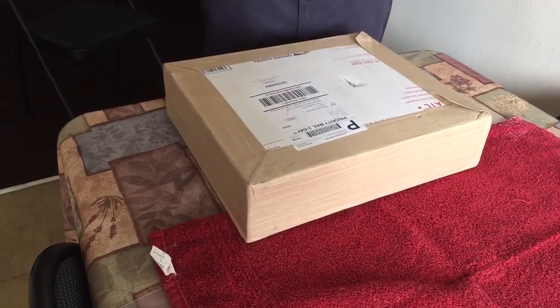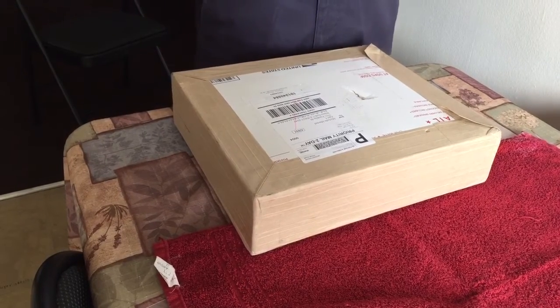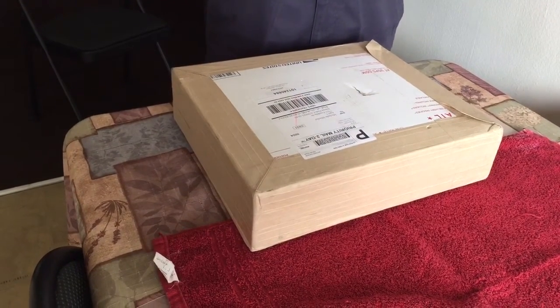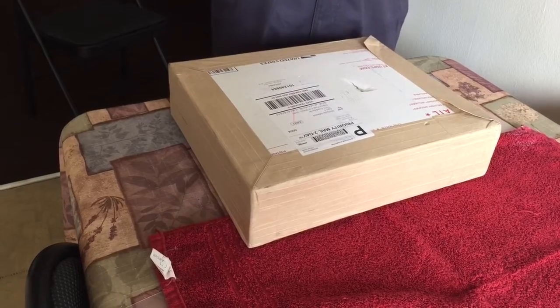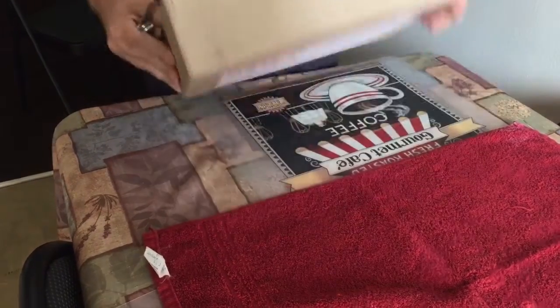Hi everybody, this is Bobby Redd coming to you with another box opening. I just got this in the mail and I think this is from Providence. I'm not too sure but I think I know what it is, but without further ado let's open it up and see what we got.